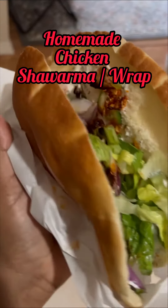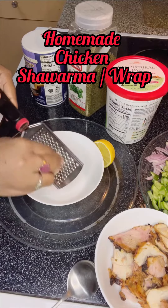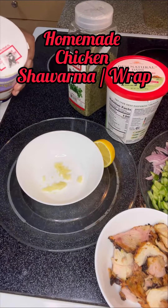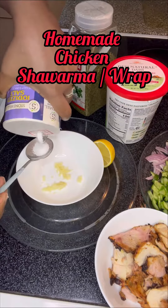Assalamualaikum, hello viewers! Let's take a look at homemade chicken shawarma or wrap. First of all, we need one clove of garlic paste — I did it in this way. Then we need one teaspoon of salt.